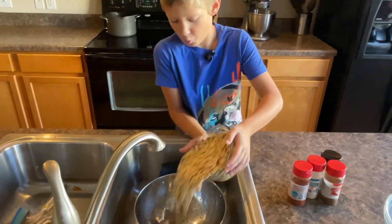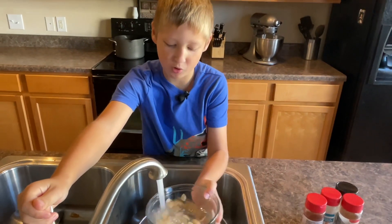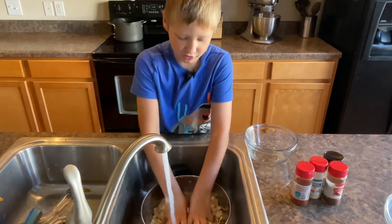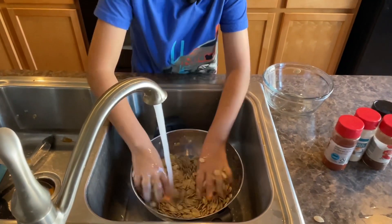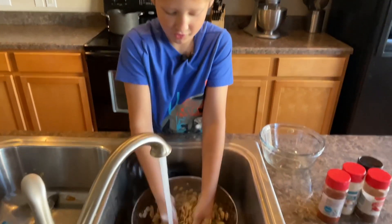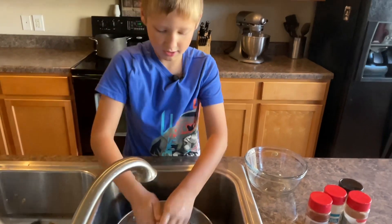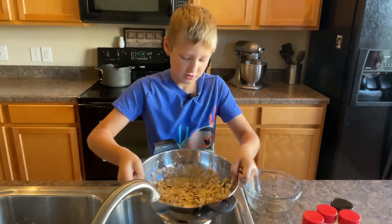Now we are going to be washing all the seeds. Make sure to get all the seeds out of the bowl you're using. We're going to do washing and drying them. What you want to do is just pour water in it and make sure you get all the gunk off. As you can see, there's not really much on it. Once you feel like it's mostly washed, you can turn off the water and let the water drip off.